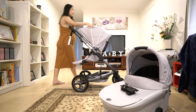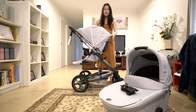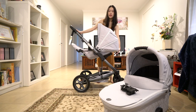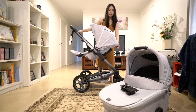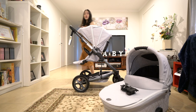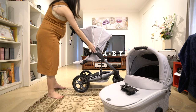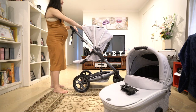With the seat itself there are three different reclining positions. The lower position is great for when baby's asleep, or there's the second and third position. You can also turn this around to face mum and dad or to face outside, which is great.